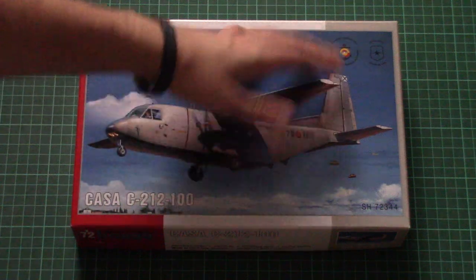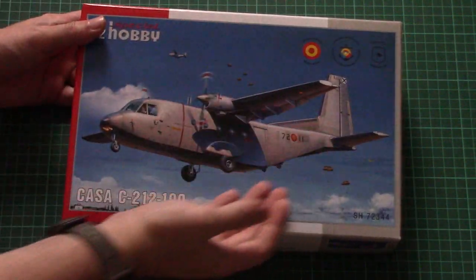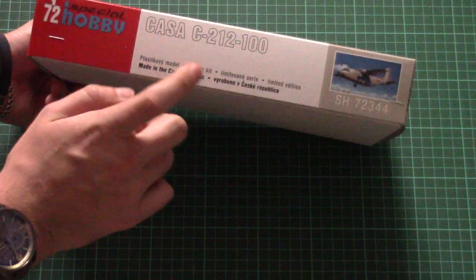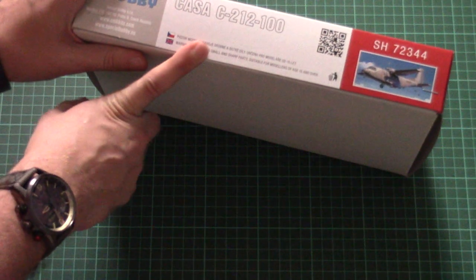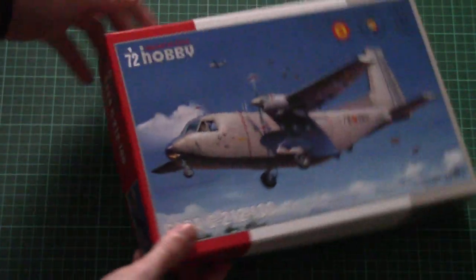Here you can see a comparison with my hand — it's not that big a box, but that can be explained by the scale of this kit. The box art is quite nice; here you can see three countries, as there are three marking options included in this kit. There is some information about the kit — it's made in Czech Republic — along with safety advice and a QR code for the product page, which you can visit as well.